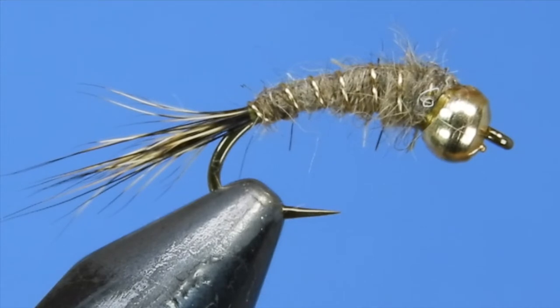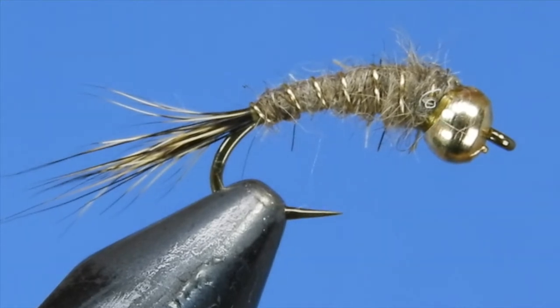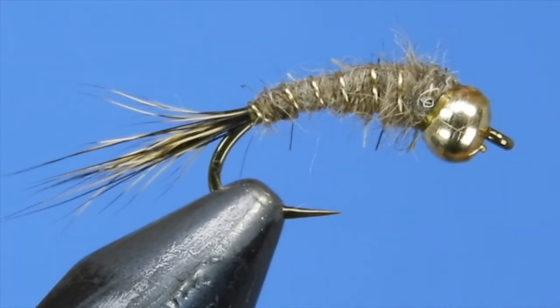This is a variation of the Gold Ribbed Hare's Ear. This one has a strip of flash material down the back, and I'm going to use the Hedron Flashabou Mirage which has an opalescent and pearlescent combination. But if you don't have that, a pearl Flashabou will work great as well. Let's have a look at the material list and get started.